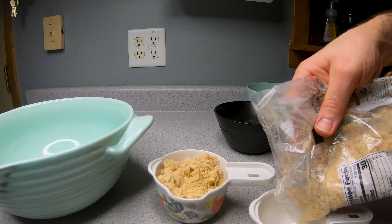I'm going to mix it up. Let's mix this up. I'm going to mix it up. Now I'm going to mix it up.